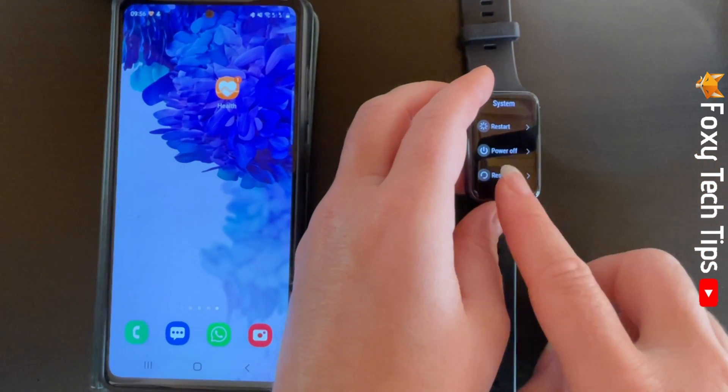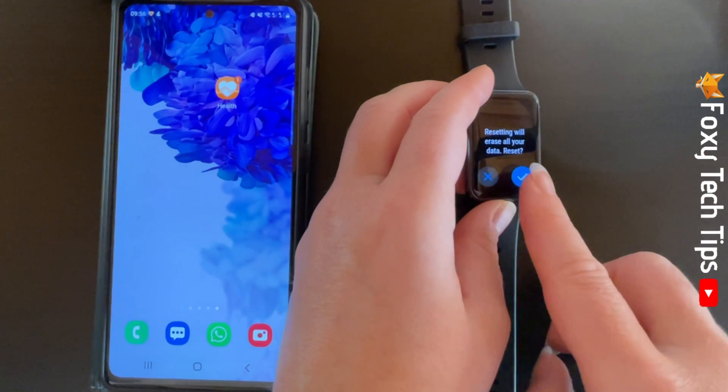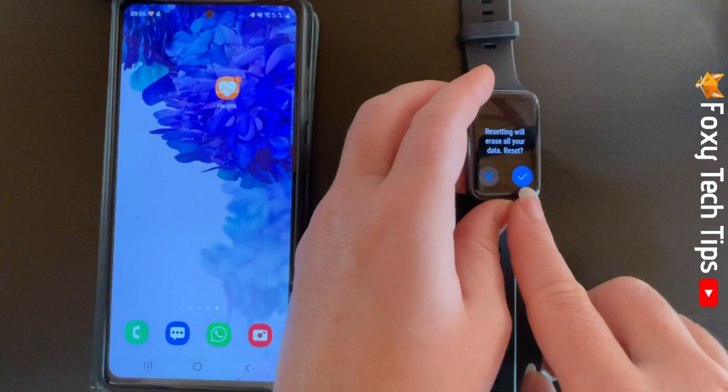Note that resetting your watch will erase all of your data. Tap the tick to reset your watch to factory settings.